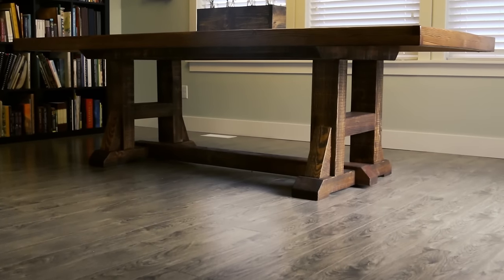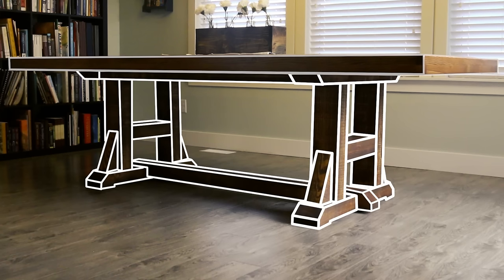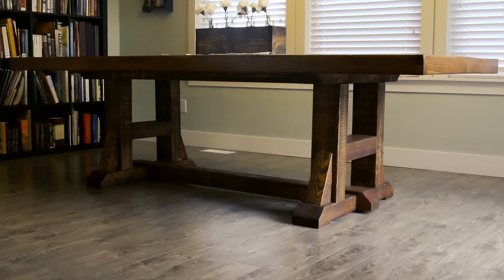I'm going to break the explanation of this table down into two parts. First we'll look at the base and how that's constructed, and afterward we'll look at the top of the table. For the base, we really just have three types of lumber: 4x6's that make up the majority of the base, a 4x4 running the length of it, and up top two 2x4's that are holding the top together to keep the whole piece nice and strong.